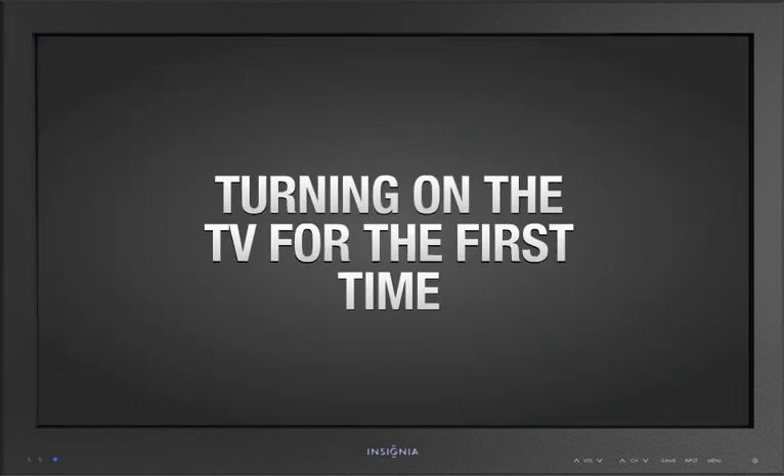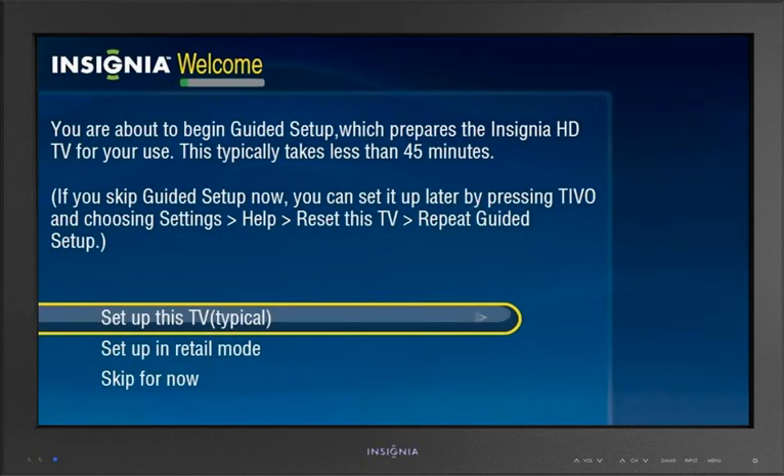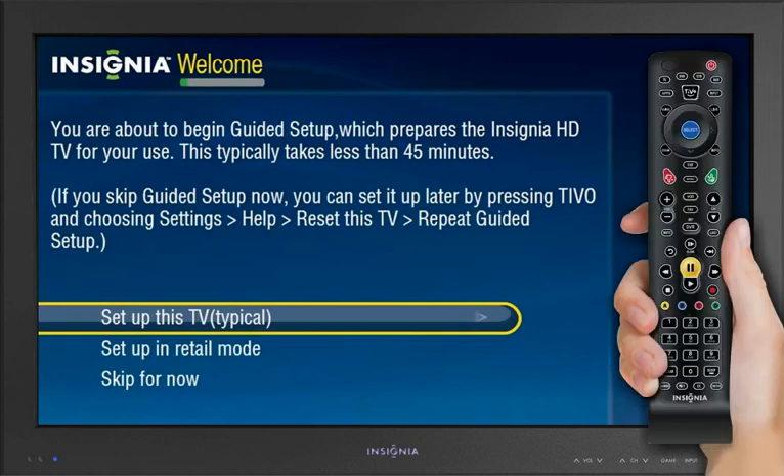Turning on the TV for the first time. The first time you turn on your Insignia Connected TV, you'll be taken through a Setup Wizard that will have your TV configured just the way you want it in no time. From the Welcome screen, highlight 'Setup this TV' using the arrows on the remote, then press the Select button on the remote.